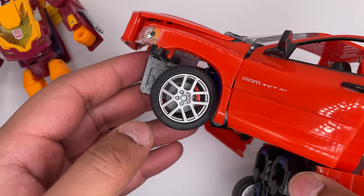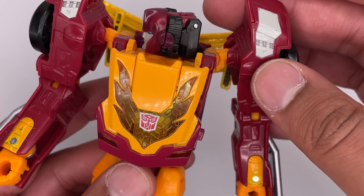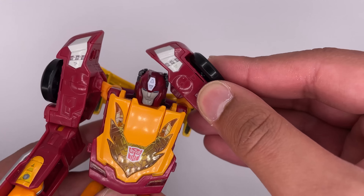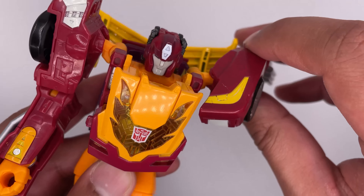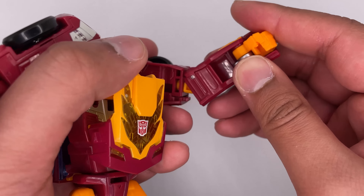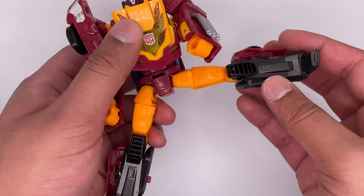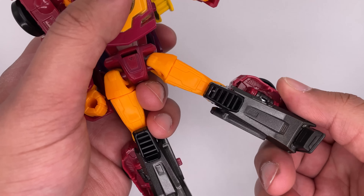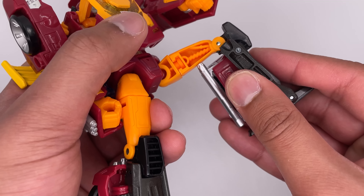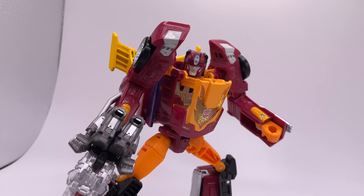Fun fact, I was actually going to film a review of Alternators Optimus, but I hate this figure too much. Now let's move on to articulation. The head can move from side to side, however it's too thick to spin all the way around. The arms can move up and down and are on a ball joint so they can spin all the way around. The elbows can bend. The hands can go in and out, but that's part of the transformation. Legs are on a ball joint so they can go out, move back, and forward. The thighs can spin around, the knees can bend, and the feet can move back and forth a bit.